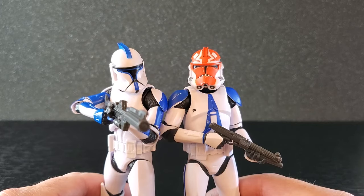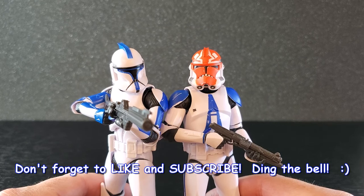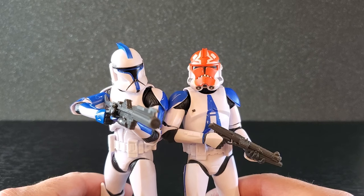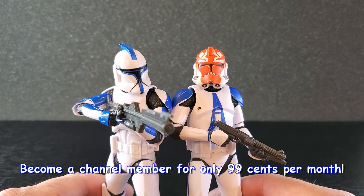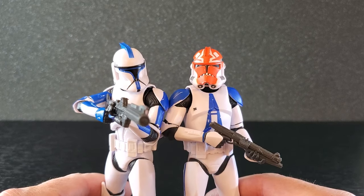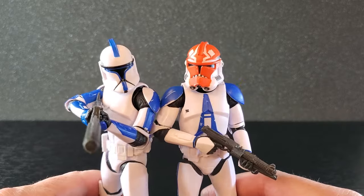If you enjoy videos on Star Wars the Black Series, smash like and subscribe if you're new, and don't forget to turn on notifications — I would certainly appreciate it. Something else I urge you to consider is joining the channel — it's only 99 cents a month. You can become a member of the 112th Battalion and have access to sneak peeks, loyalty badges, custom emojis, and all that good stuff. Thank you all so much for watching. See you guys next time.